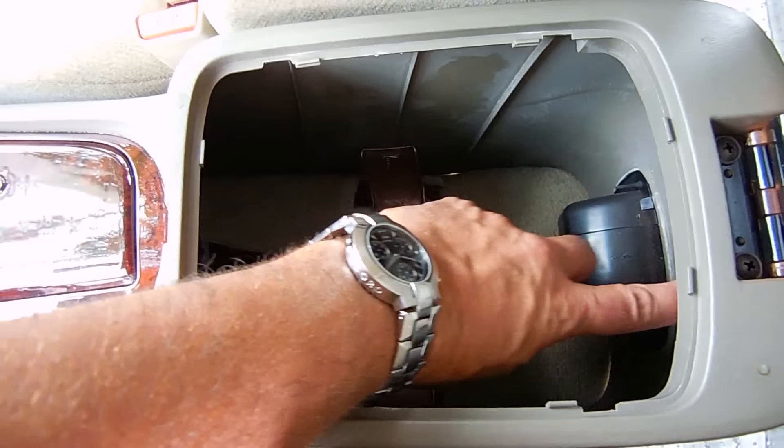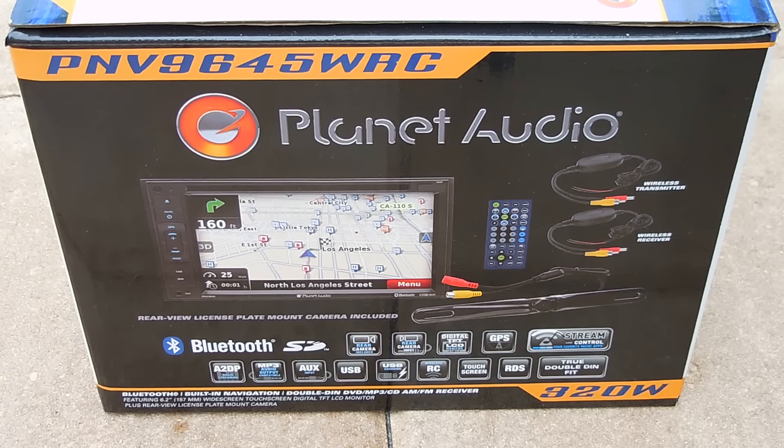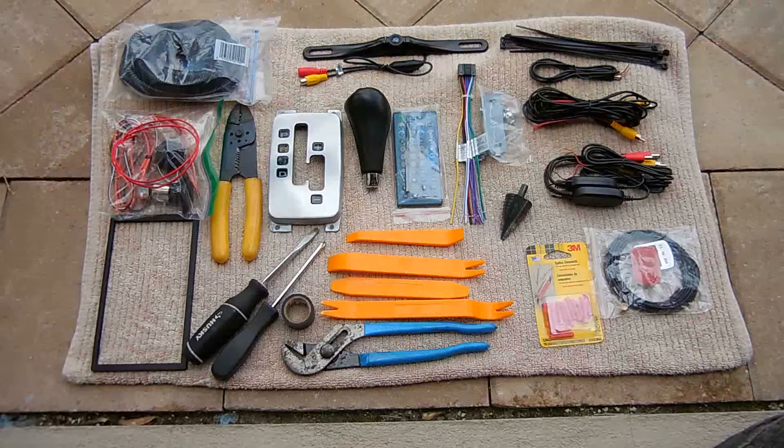Now I'm going to show you the system I'll be installing and the two accessory sockets. Right here is the system I'll be installing, made by Planet Audio. This particular model has very high buyer satisfaction ratings. The unit has many different features: a 6.2 inch thin film transistor LCD screen, Bluetooth, DVD, CD, GPS, AM/FM radio, touchscreen, as well as a rear backup camera which can be wired or connected wirelessly. You also have a remote control you can leave in the back seat of the vehicle.